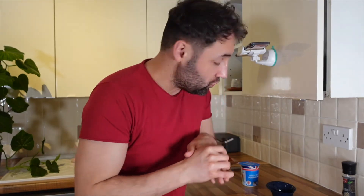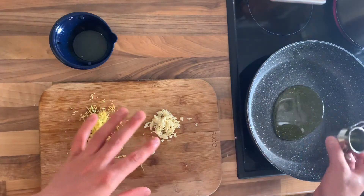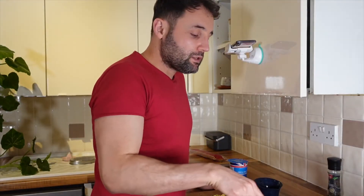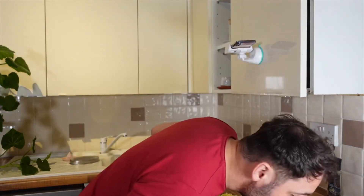I am starting to cook the sauce now. It's on pretty high heat. I'm going to put the olive oil first, then I'm putting the garlic in. I'm waiting for the oil to heat up and then cooking the garlic. I'm going to put the lemon zest in too. Bravo, bravissimo.